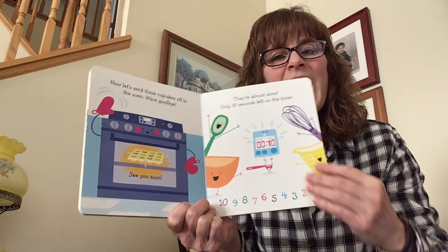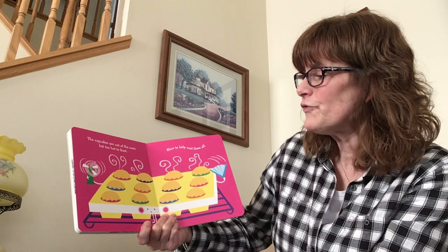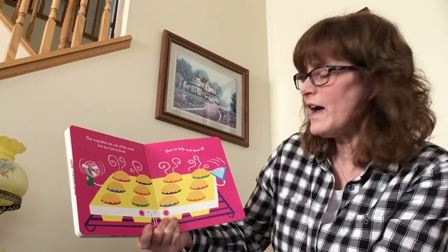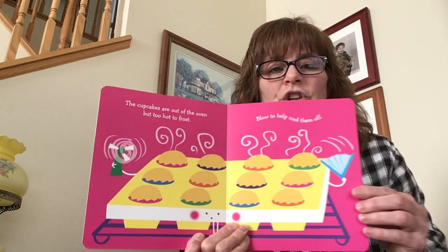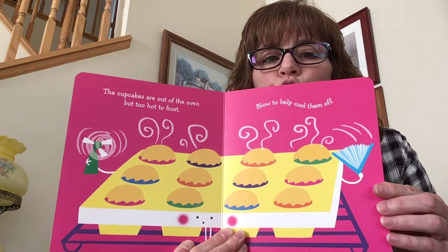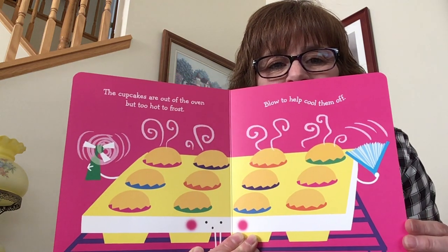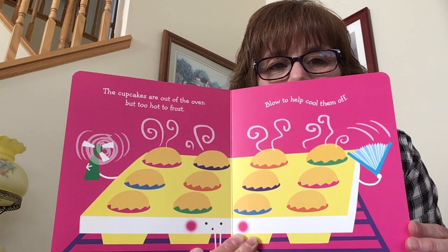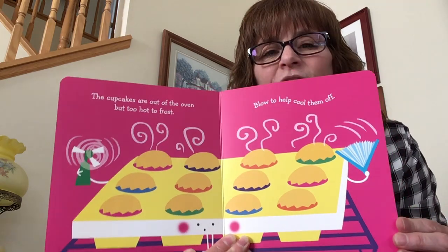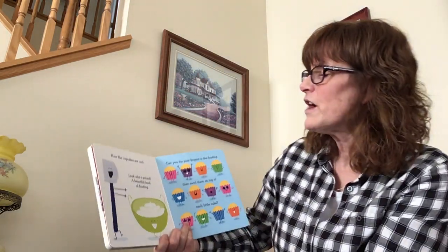Our cupcakes are done and ready to come out of the oven! But they're too hot to frost — blow to help cool them off. Can you blow on these cupcakes? Blow on them — whoo, whoo, whoo! Get them cool so we can frost them. Thank you.